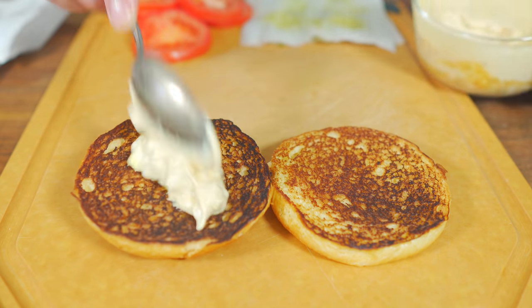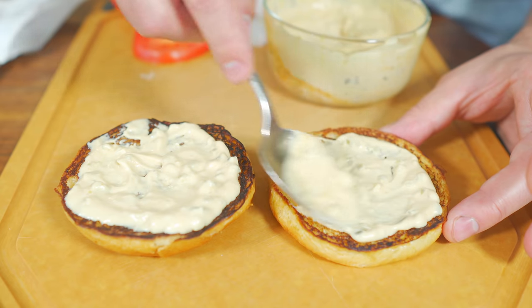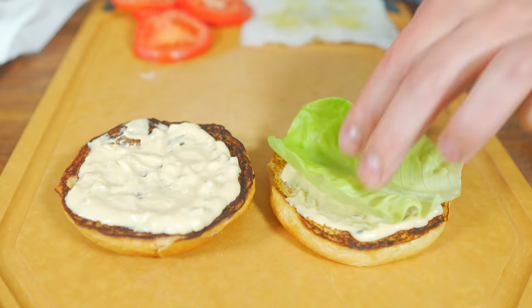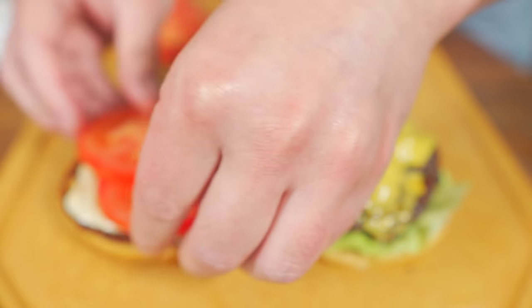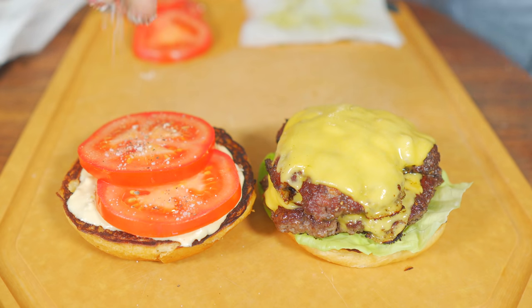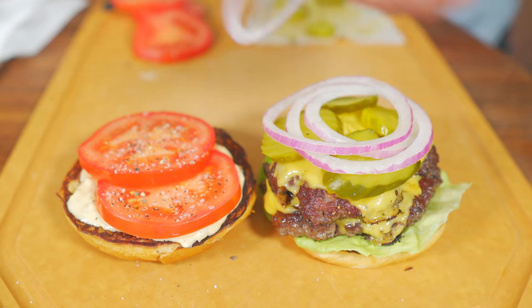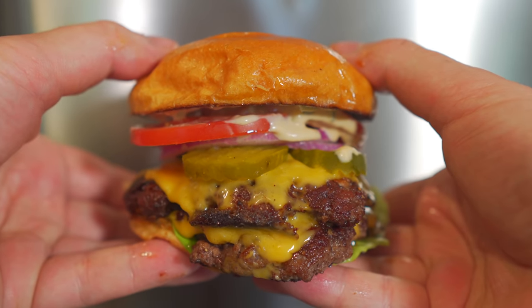Let's go — special sauce first, which is a pretty key ingredient. I switched back and forth but today I'm going to be doing lettuce on the bottom, then a double stack of our burgers, tomatoes with the salt and pepper, pickles, and of course some of that onion — now much less harsh. Pop a lid on it, and there is the great American smash burger.